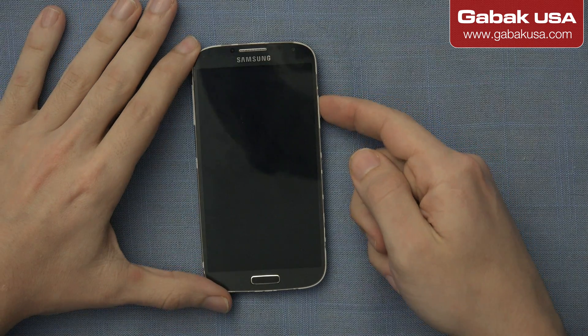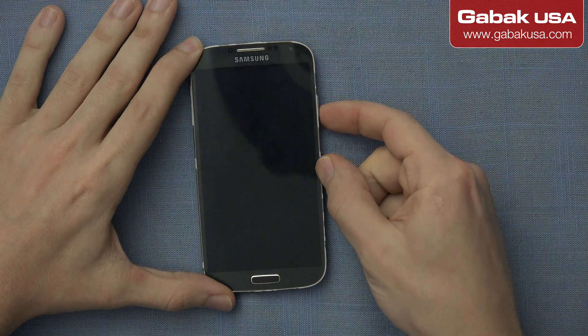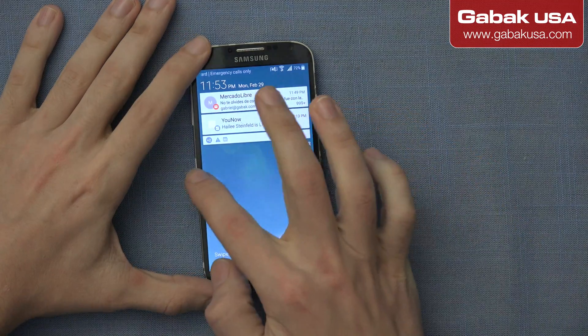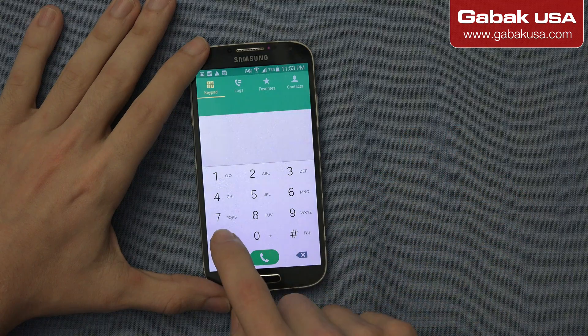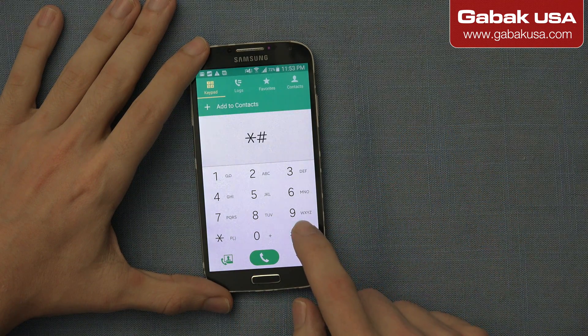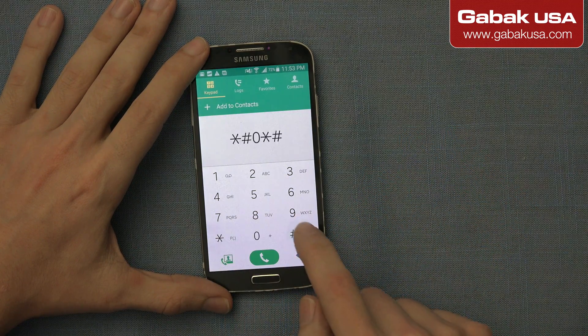Here we are going to see how to check the cell phone. We're going to dial the code. The code is: star, numeral, zero, star, numeral.